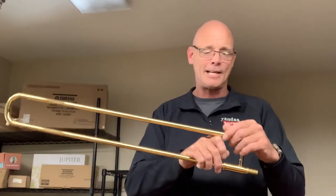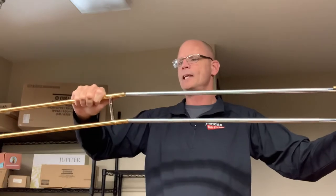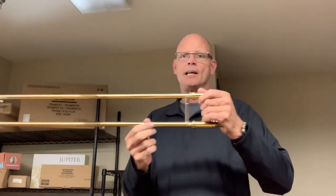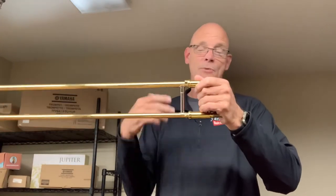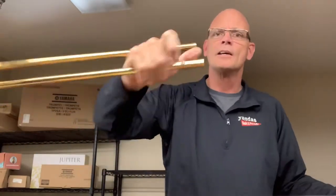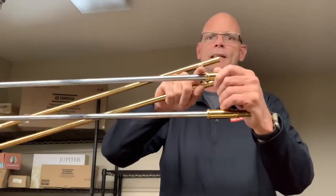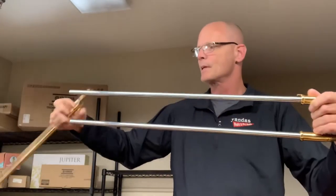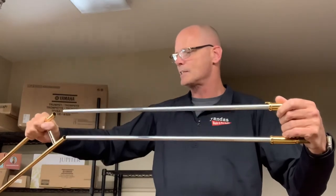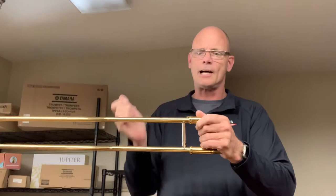That brings us up to another tip. On a lot of trombones, you can actually put that slide on upside down. So how do you know which is which? There are a couple different ways. The main one I use is on the one with the slide lock — you'll have this little piece here, and that's what engages with the slide lock. So obviously that needs to go on that same side, and now that slide lock will engage.